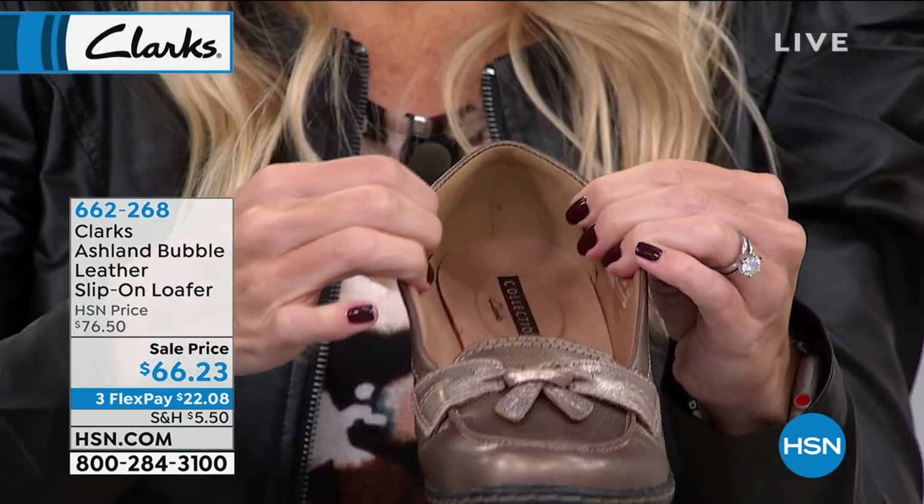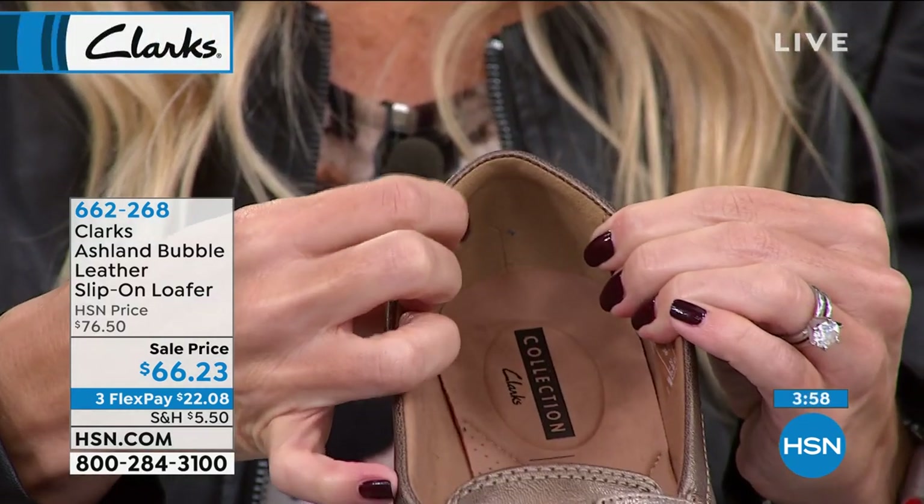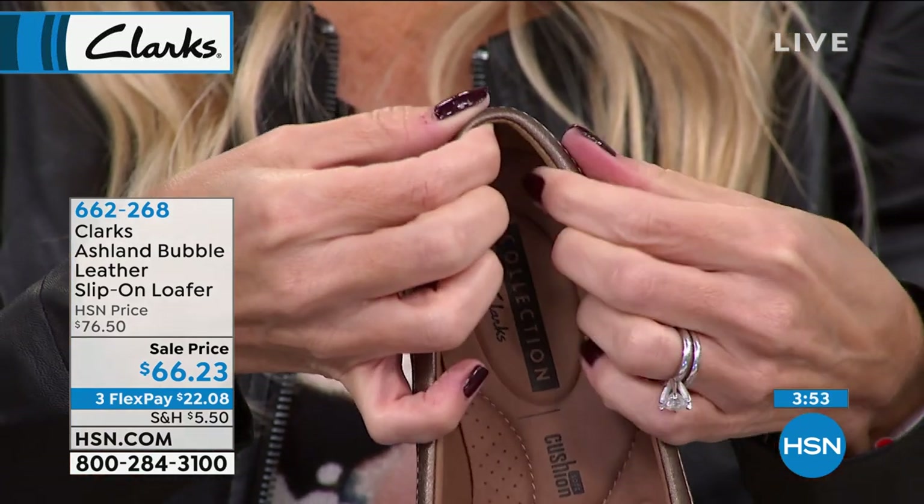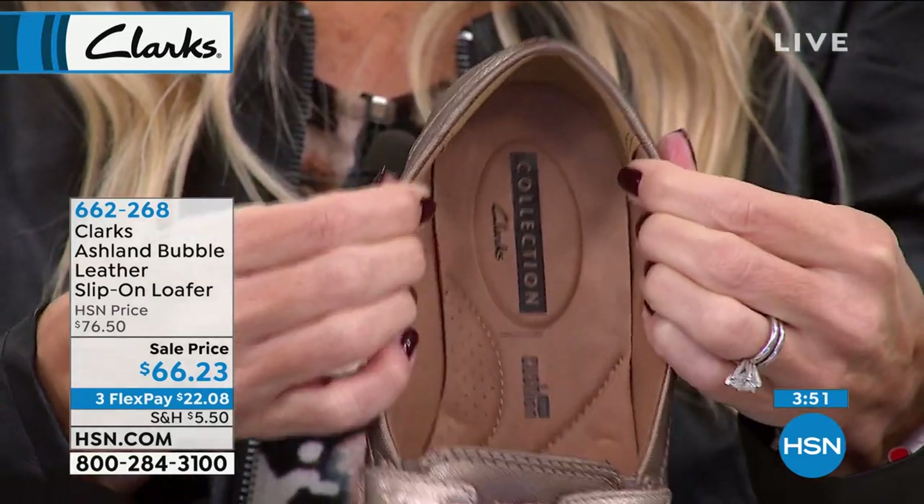Zero break-in time. We also add extra cushion around the heel. So you don't have to break this one in with band-aids. You don't have to worry about blisters on the back of your foot because we gave you that extra cushion there.